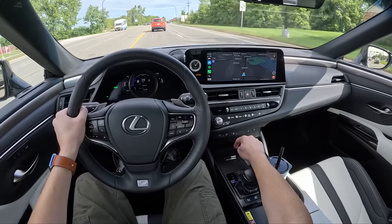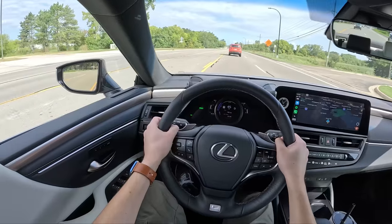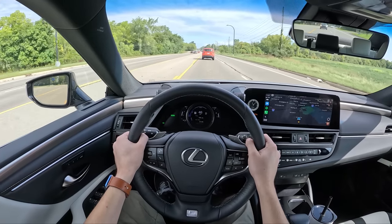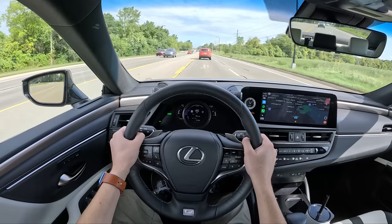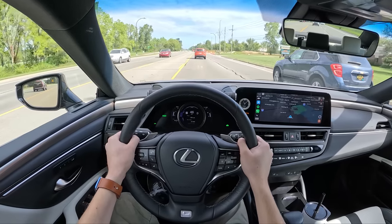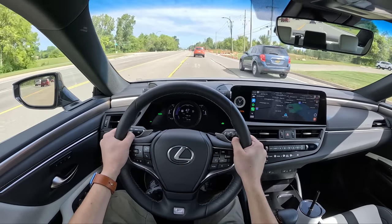There's a little trap door for some USB ports. We are approaching the gas station, so we'll pull in, top this thing up with some petrol, and then hit the highway for first highway driving impressions on the ES300 Hybrid.